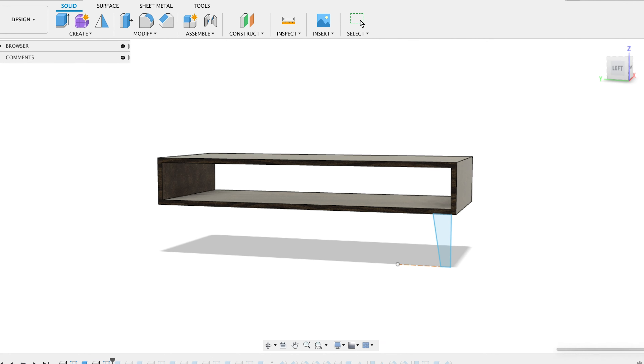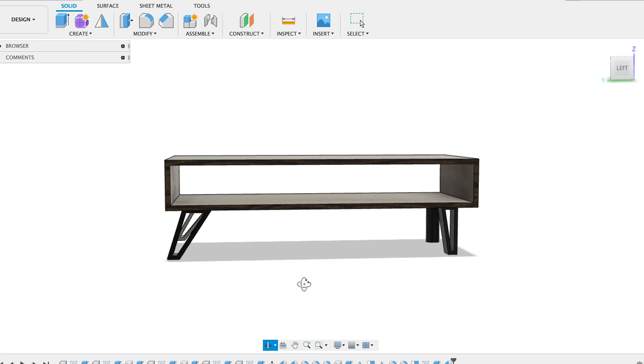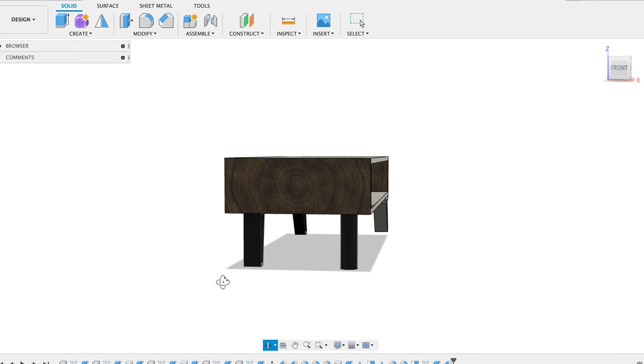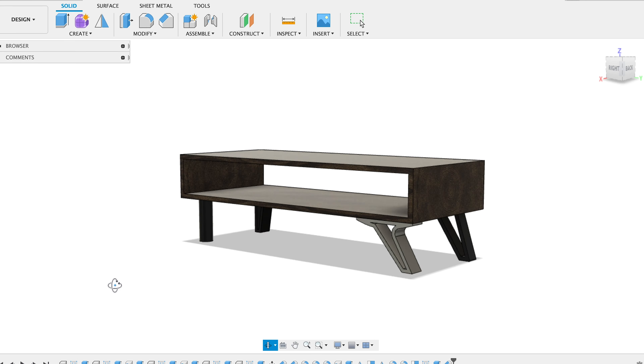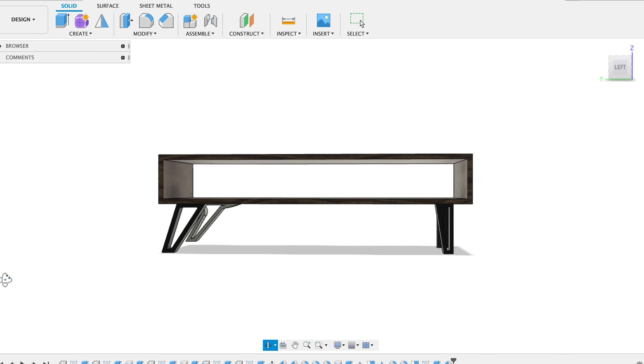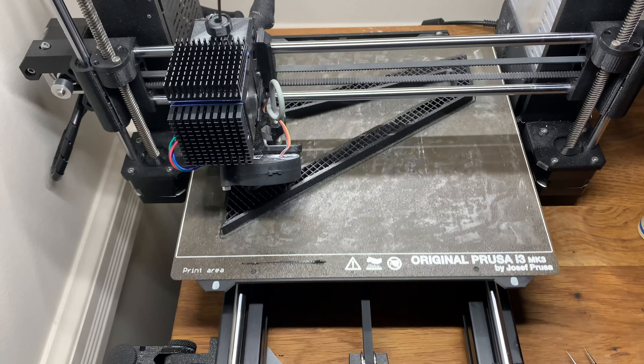First I start working on this project in Fusion 360, designing the legs and the body just so you get an idea of what it might look like when I physically make it. I started off not really knowing the design for the legs, so I made some variations and played around with placement. In the end I narrowed it down to two legs, went on social media, asked you guys which you preferred, and went with the more angled one that you see here being 3D printed.